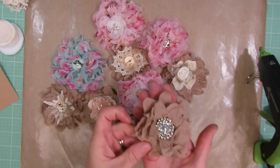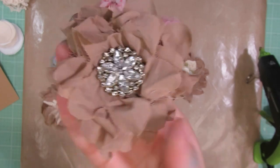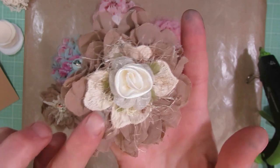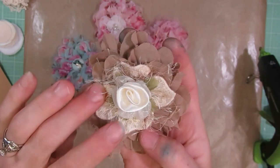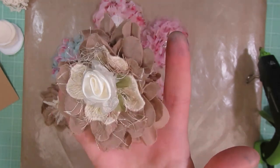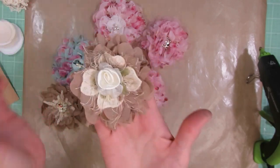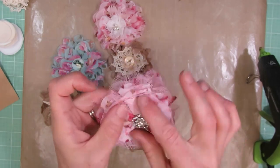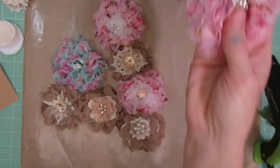I'll just hold up a couple of them. This one I just added a piece of bling in the middle. This one's very similar except I added a little remnant of lace, some eyelash trim, and a pretty little flower that I got from Kim at Angel Dreams Crafts on Etsy. I thought that was a fun little center. Here is another similar flower in a different color with just a simple bling in the middle.